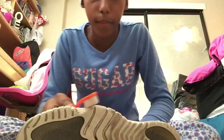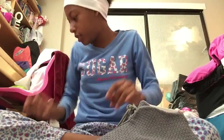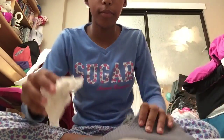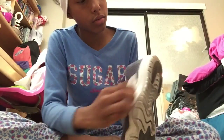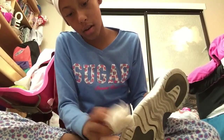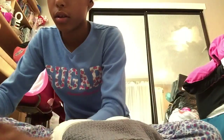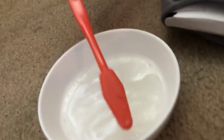I just grabbed one, and then after I scrub, I dry it off to see if I need to keep scrubbing, to see how clean it is. Let's get a little bit more. I just go like this — it's going crazy.